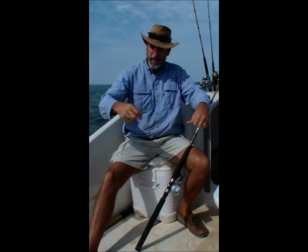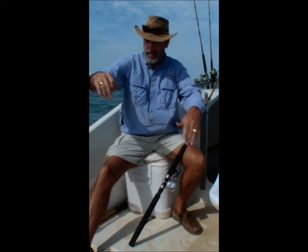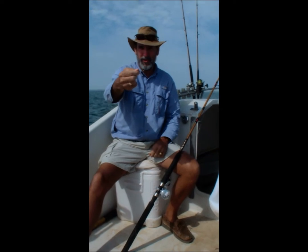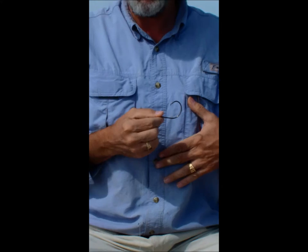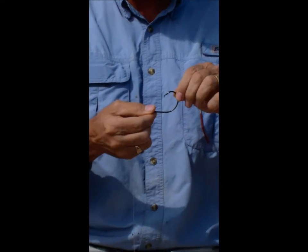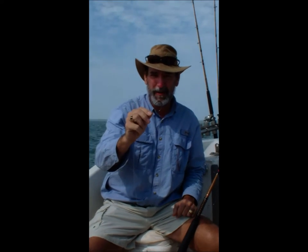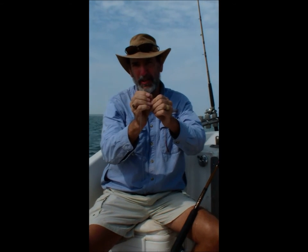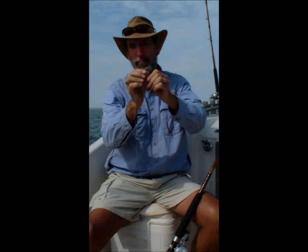First consideration in terms of tackle is the hook, which is here on the end of the line. You'll see I'm using a circle hook — this one is a Mustad Ultra Point, and the reason I use this hook is it's a little bit heavier gauge. Now the thing about these big tarpon is they have such strong jaw pressure that right here at the bar I've had three tarpon lost over 200 pounds just because the tarpon bites so hard down on the hook it breaks the hook right there.